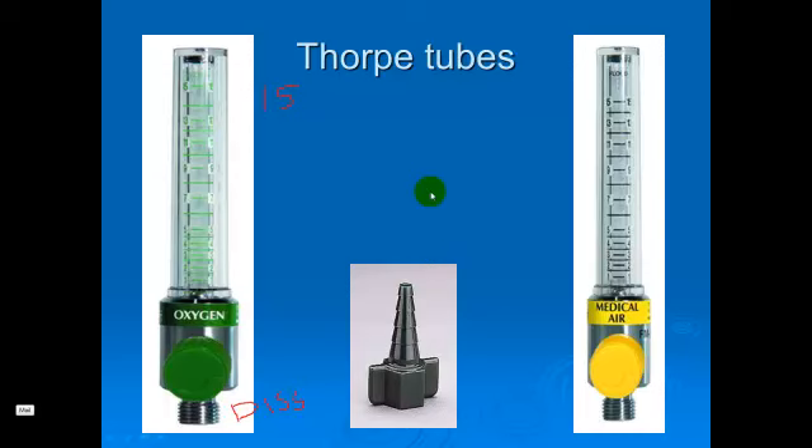Here we have a couple of Thorpe tube flow meters. These are the gas delivery devices that we're going to see and use most often in the hospital — you've probably already seen these in clinical. These will display flows up to 15 liters per minute.